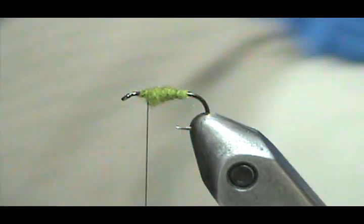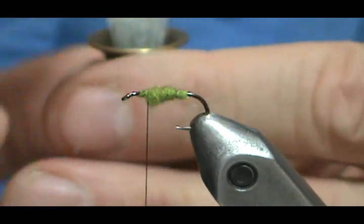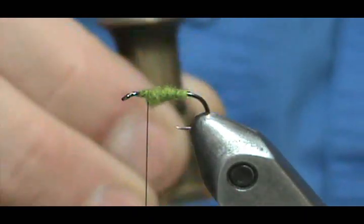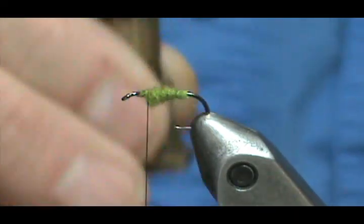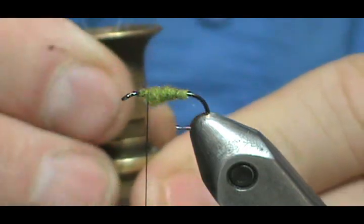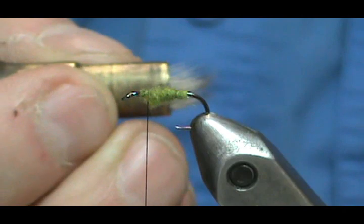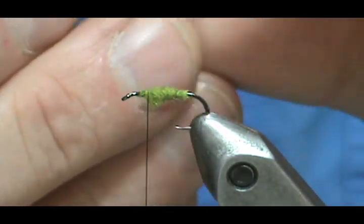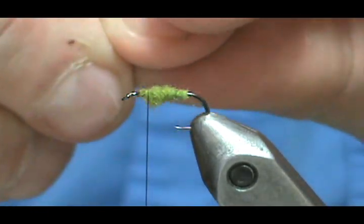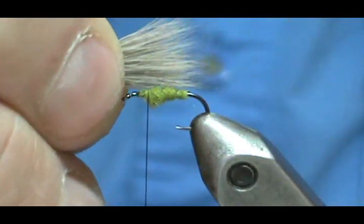Pluck some of the loose stuff off, gather it together, and put it in the hair stacker. Take the hair stacker and tap it on your knuckle, tap it on the table — your wife or children might think someone's knocking on the door. Lift it slightly, hold it tight, tap it a couple more times, and take it out. Whenever you put hair in the stacker it's always a good idea to keep it going in the direction you're going to put it on the hook. Grab those butt ends tight.